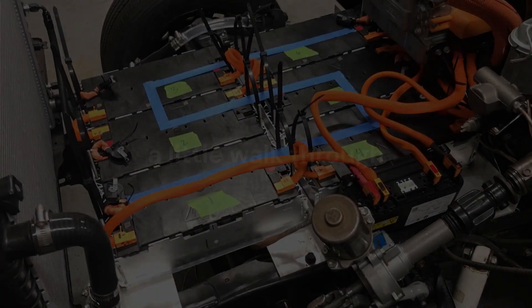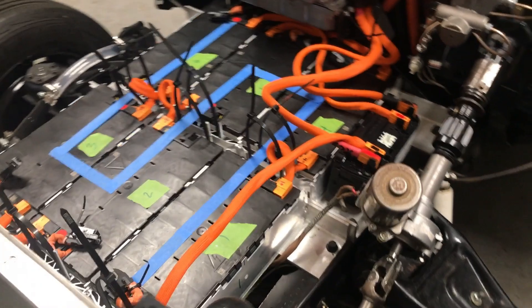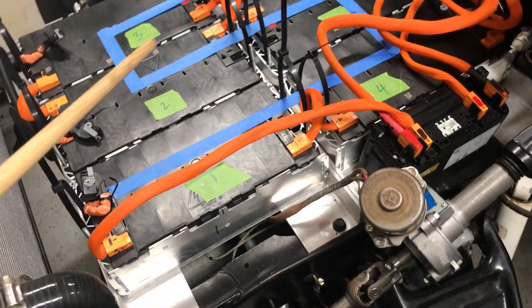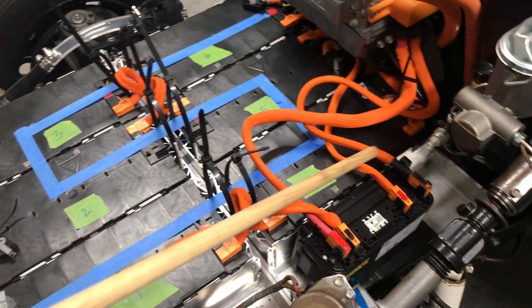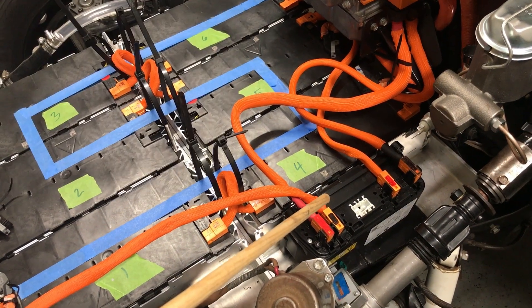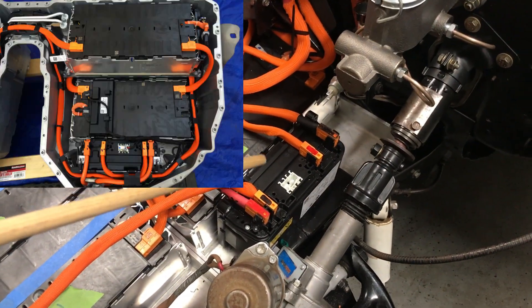I would like to walk you through this very minimalistic, spartan design and I'm very proud of myself for using a lot of OEM equipment. I'm going to use this laser pointer. Obviously we have a battery pack here — the battery pack talks to the safety box. The battery pack is BMW and this safety box is BMW as well; they came together in the same battery pack.